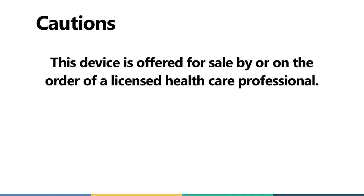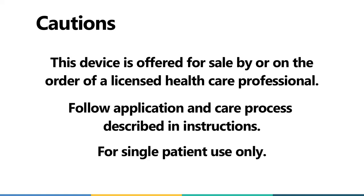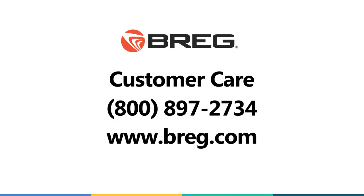This device is offered for sale by or on the order of a licensed healthcare professional. Follow the application and care process described in the instructions. This product is intended for single patient use only. If you have questions, contact BREG Customer Care at 800-897-2734 or visit BREG.com.